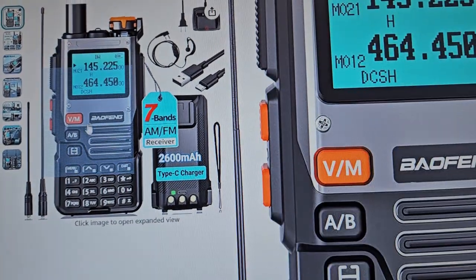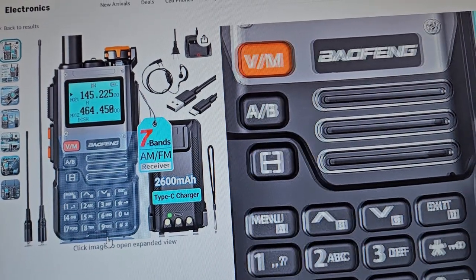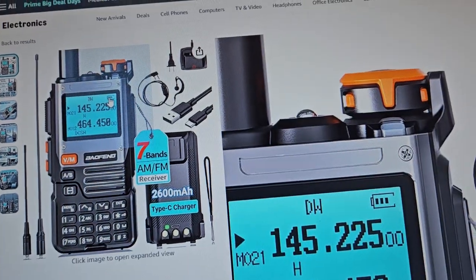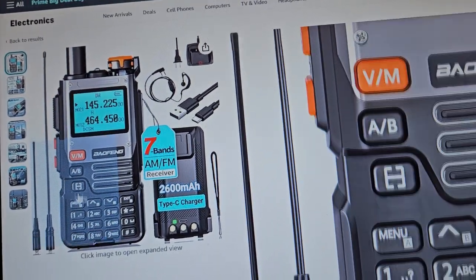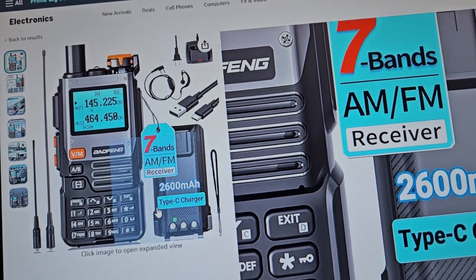If you have seen it, that's cool, but I haven't. I like this one. It's pretty obvious that the same company is making all this stuff. This looks a lot like the other radio — it says 7 bands AM FM receiver.